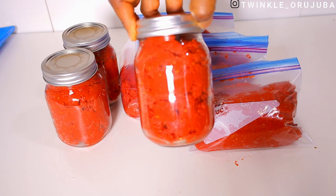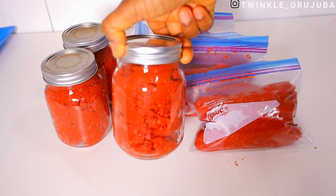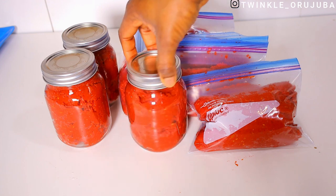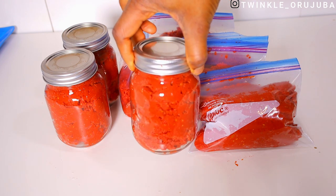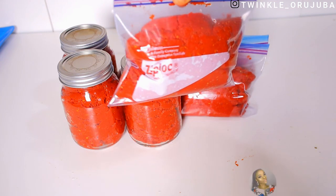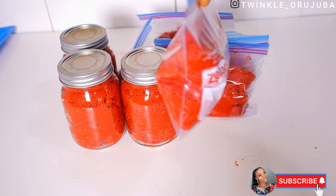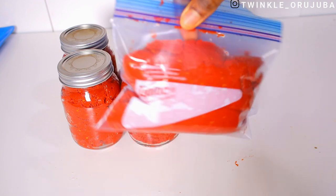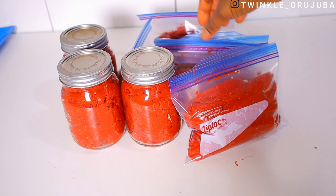This size ziploc bag is just okay for me. For everything I want to make I can just bring out the ziploc bag and take the scoops that I want. For a family of four, one bag is going to be enough used maybe twice. This is how I store my tomatoes so that they will last me for a very long time.